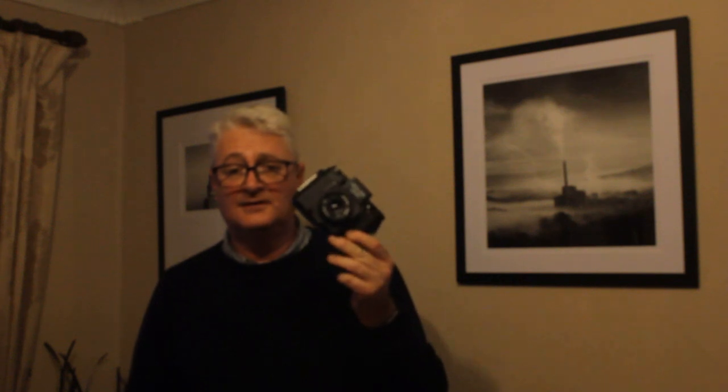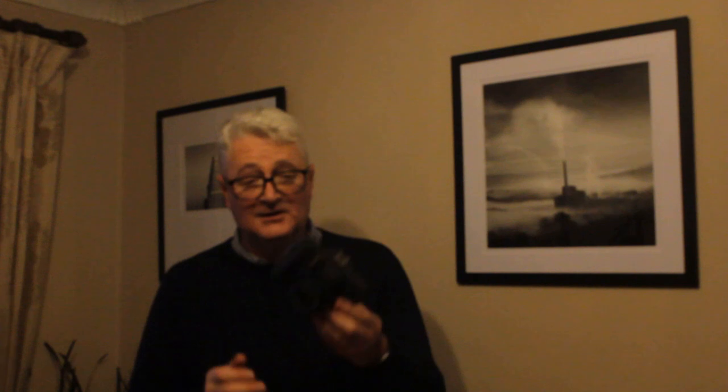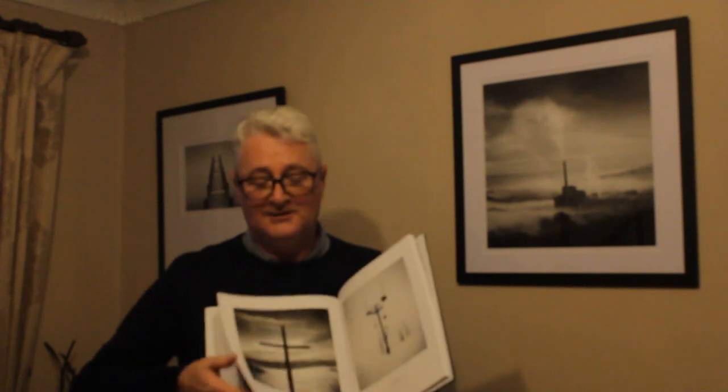The first one being the Holga - completely plastic, very cheaply made, made in China, mass production in the 80s. It sold millions and millions to the Chinese population but it's become a bit of a fine art photographer's camera. Even Michael Kenner, the great black and white landscape photographer, uses the Holga a lot and has even produced a book containing excellent pictures taken with it.